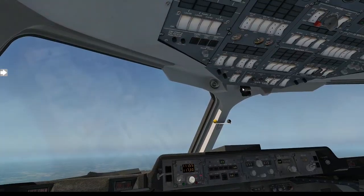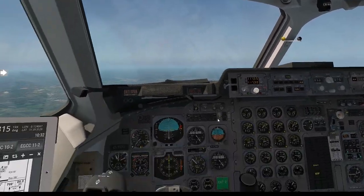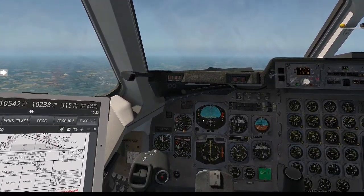Sit back, relax, and wait until we get to top of descent. I'm going to talk to you once we get there.